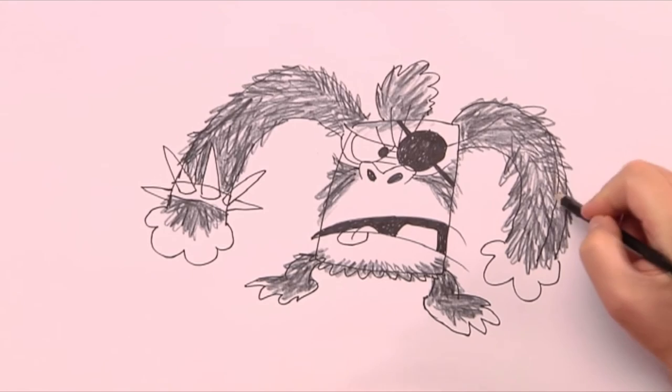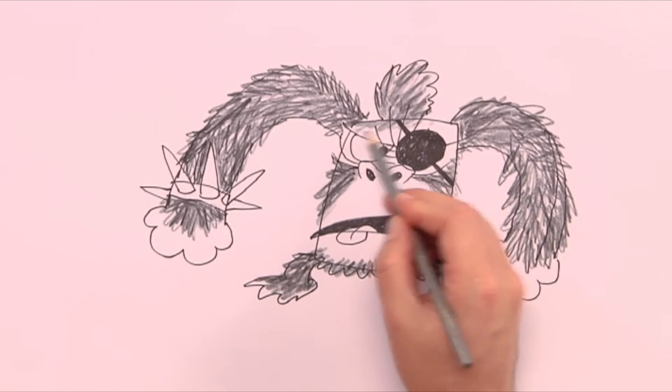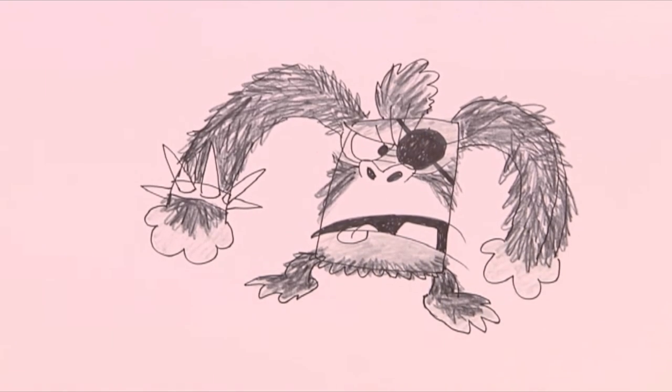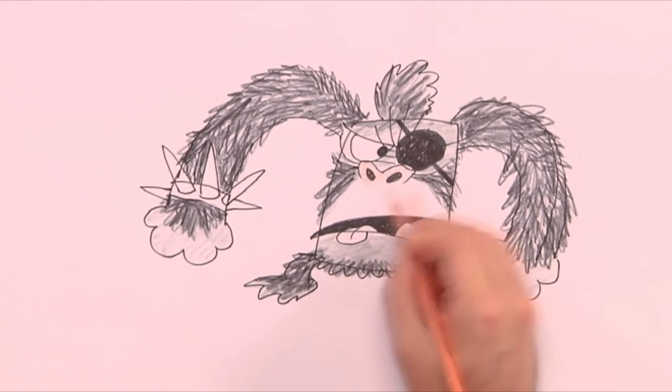Then I use a gray pencil to color in a bit more on the face and hat. The nose and mouth get a soft pink color.